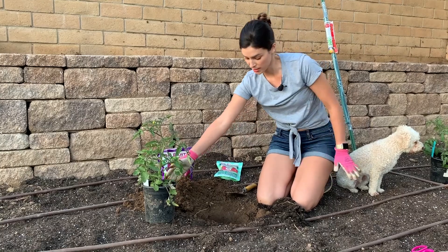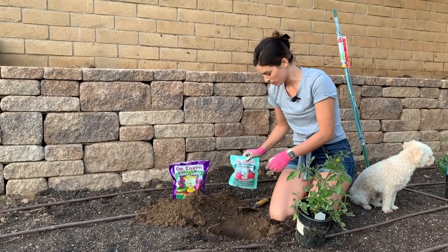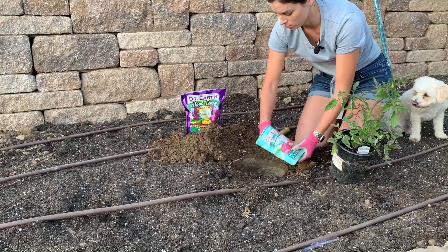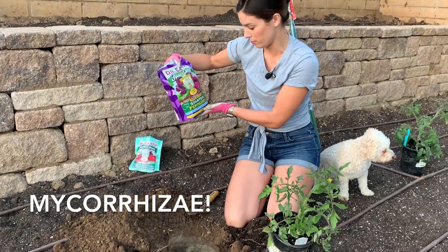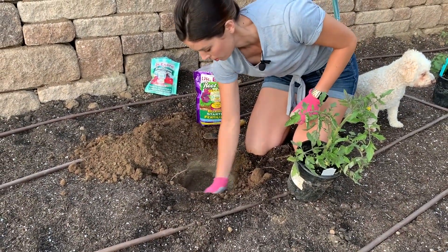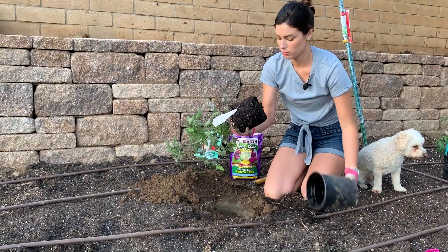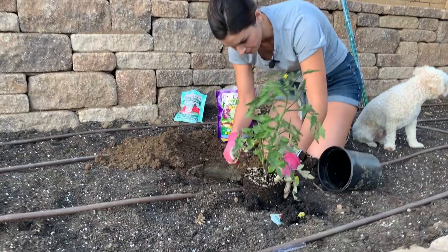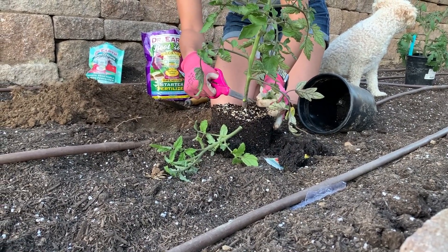So I have dug down — it's not exactly two times the width, but it's bigger than the container. What I'm going to do is put some of this tomato and vegetable fertilizer in here. Then I'll put the starter fertilizer — it has mycorrhizae in it — just to help with the roots. So I'm going to cut off these lower branches and I'm going to put these under the soil, and that is where some more roots are going to come out.